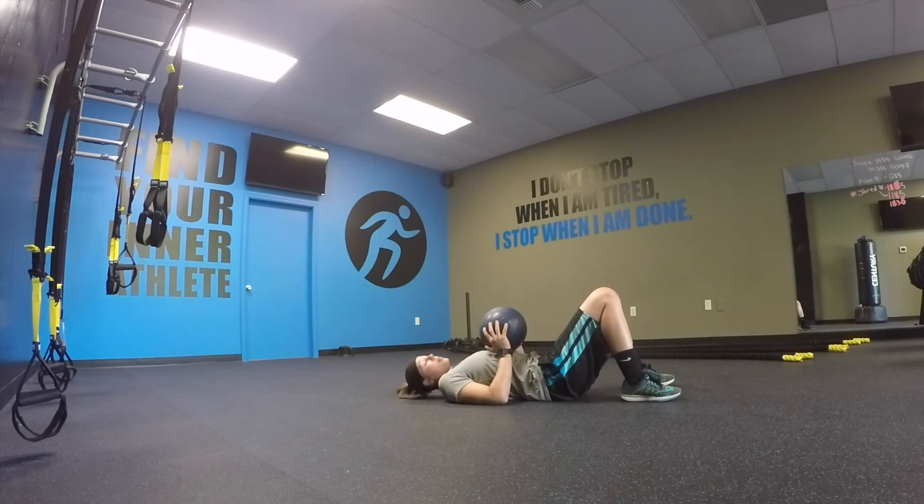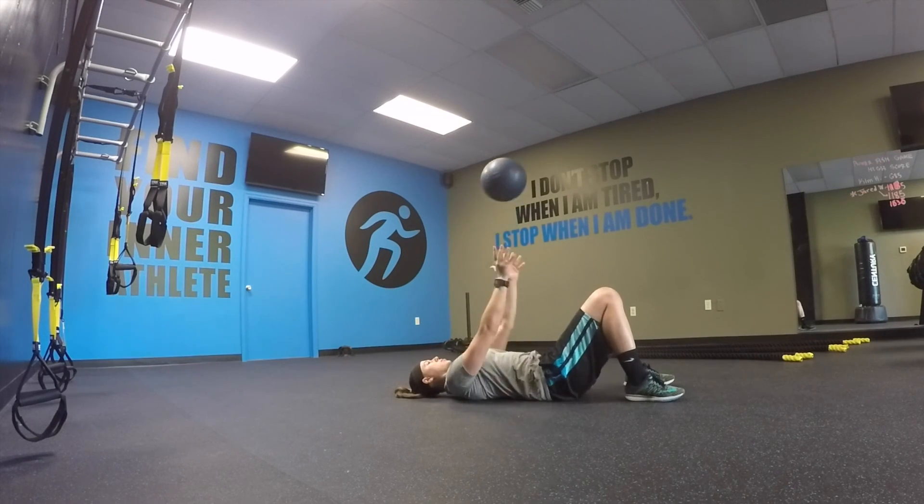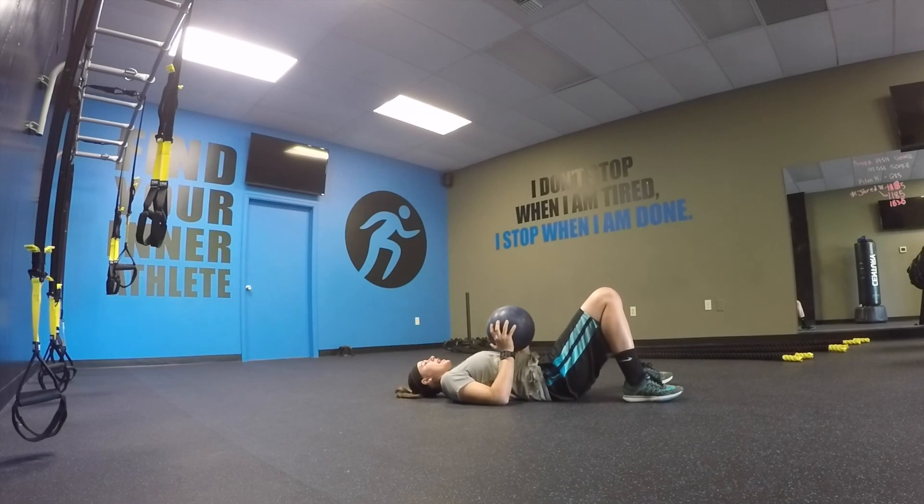This is great to do with a partner — they can catch the ball and hand it back down to you — but you can also do it by yourself. So you're here, exploding up, catching it, and resetting.